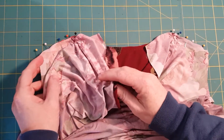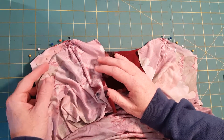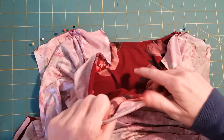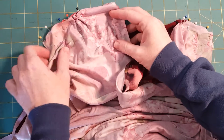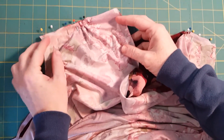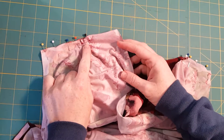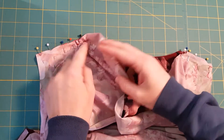In this next video, I'm still working with the new cowl neck top from 5 out of 4 Patterns. This is my front bodice that's right side together with my back bodice. Starting at the shoulder, I've pinned together the shoulder seams, I've already basted my pleats, and I've pinned right up to the cowl line.